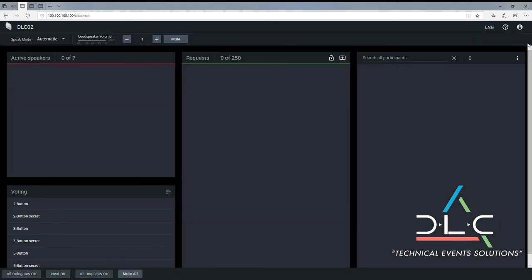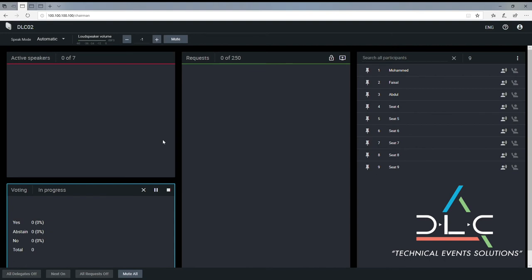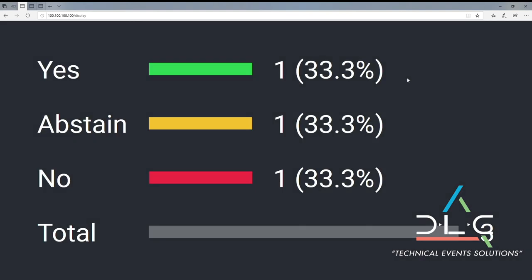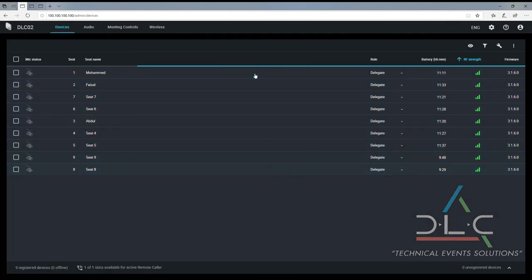Finally, there are different user views on the GUI: from Admin, where we have been until now, to Chairman, which gives control over microphone activation and enables the use of basic voting functionality, and finally the Display View, which can show voting results or speaker lists to be shown on a Secretariat monitor or even the main screen in the room.